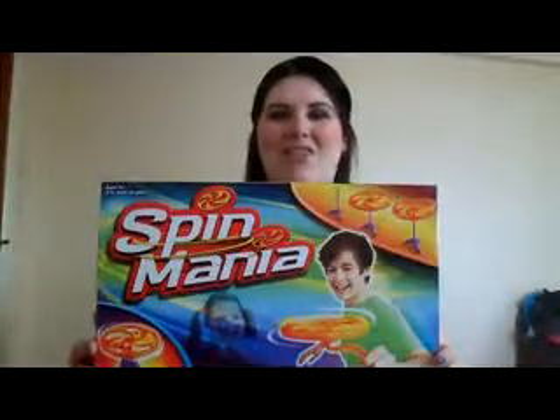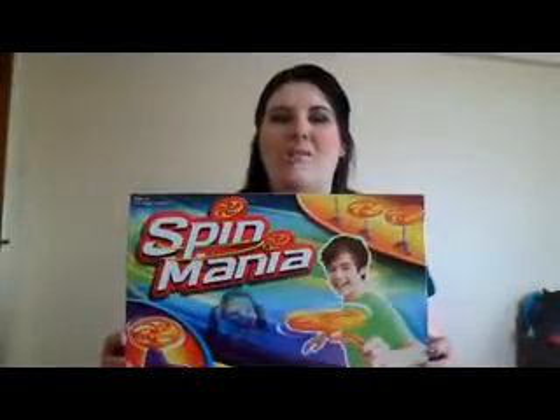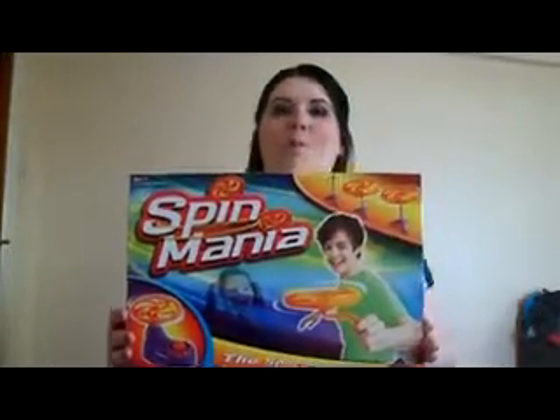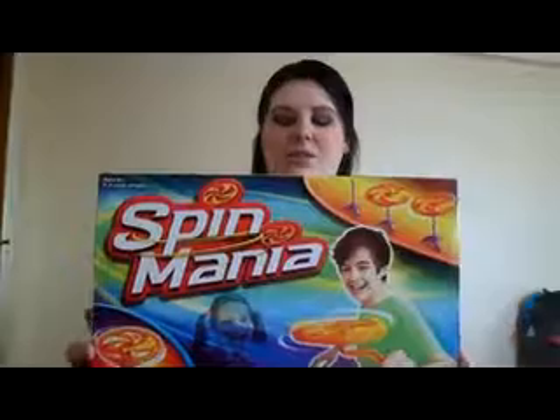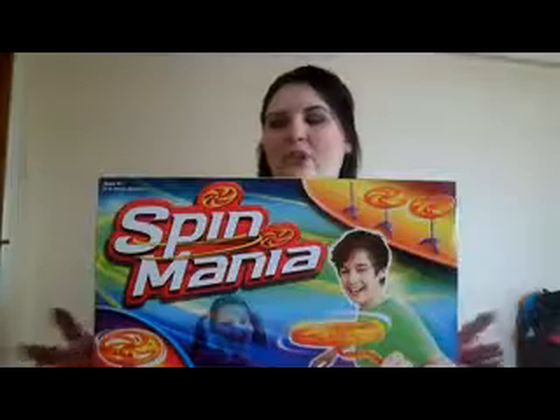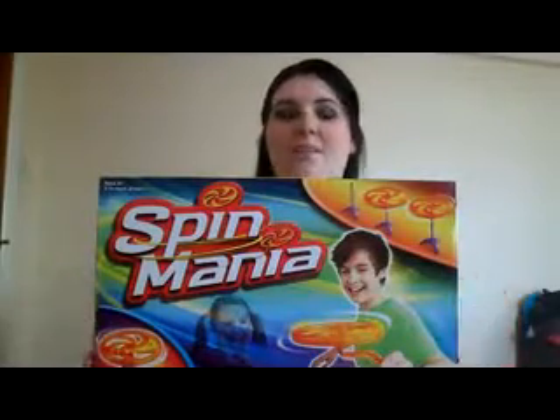Hi everyone, welcome back to the UnderTheChristmasTree.co.uk YouTube channel. Today I have Spin Mania, and this is by Drummond Park. We're going to be doing a demonstration on this. As you can see, it looks like a really fun game. It's suitable for two or more players and for ages 6 plus.